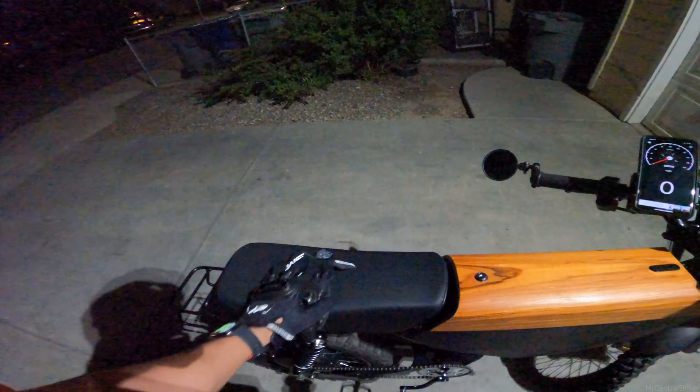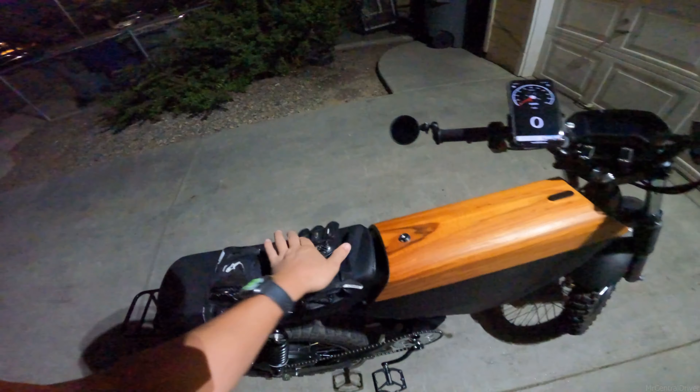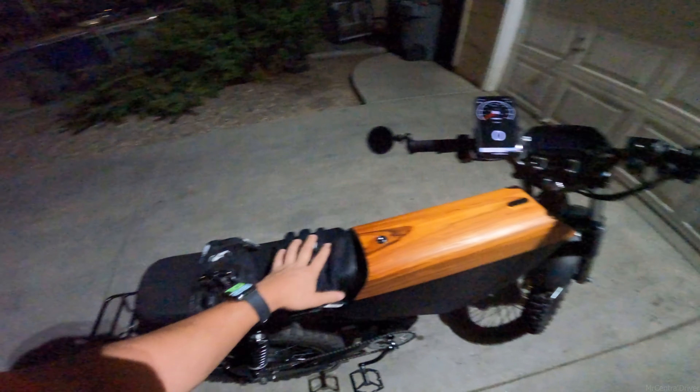Alright guys, that's another ride in the books. Getting home, got home safe — even though I felt like I almost died right when I got on that one street off the overpass.